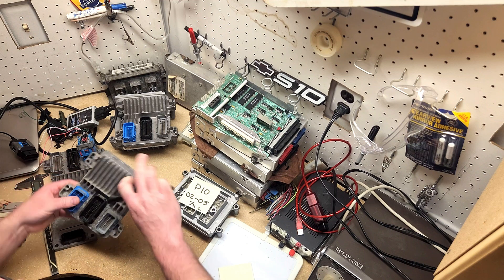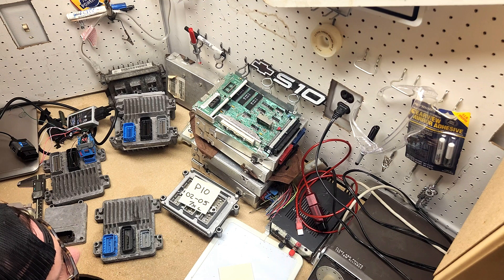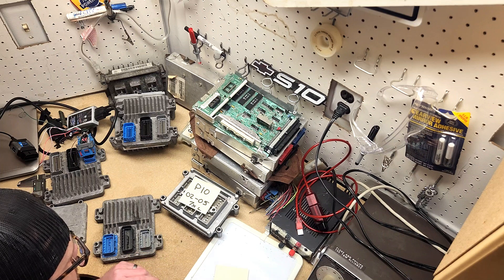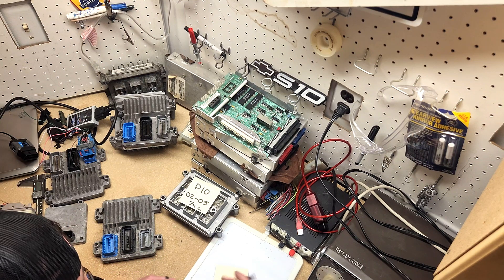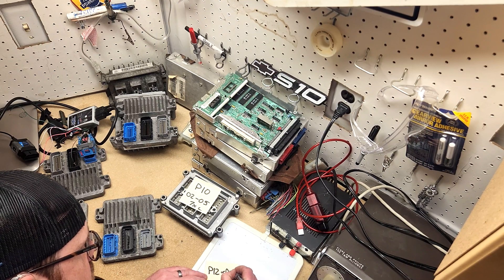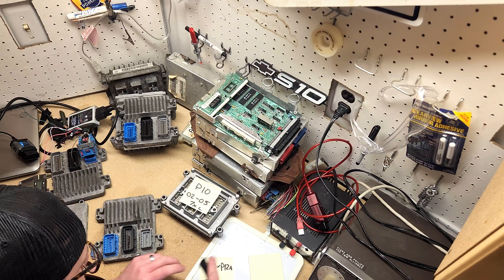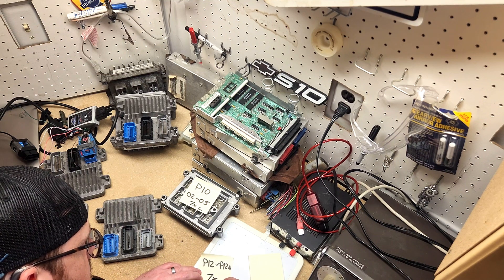Next is the P12 ECU. Technically there are two versions: a P12 and a P12A — that's the difference between 2006 and 2007. They are not directly compatible, but if you're doing an engine swap into something that won't have a BCM or the CAN network, they are effectively interchangeable. The only difference with the P12A is it has more internal memory, so GM was able to put more code in there, mostly just for emissions. This is also a 7x crank engine.